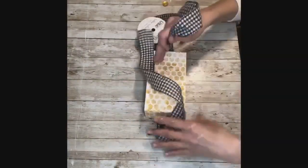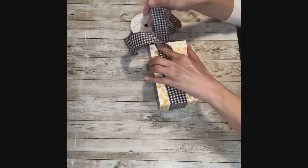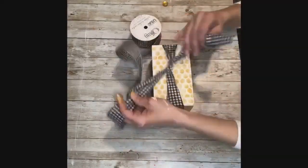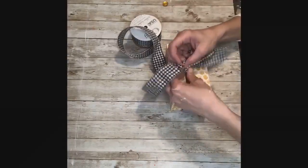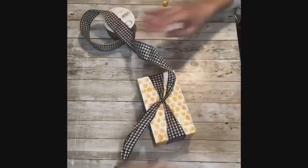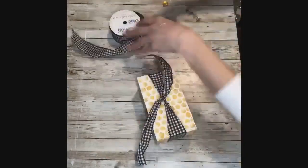Next I took the buffalo check ribbon, set the box on top of it, and pulled it up over the top of the box to cover the handles. I tied it in a knot at the top and then just cut it down to size.